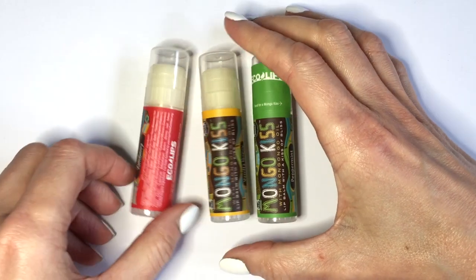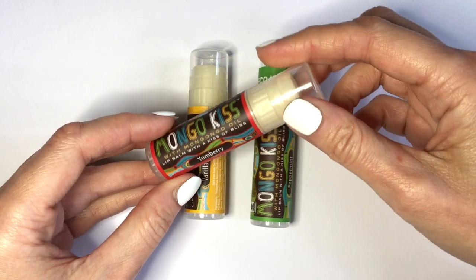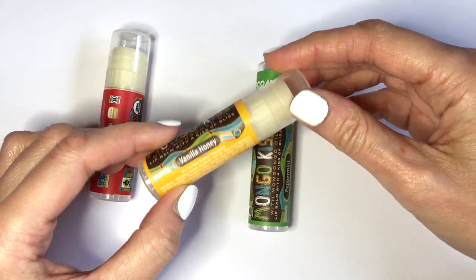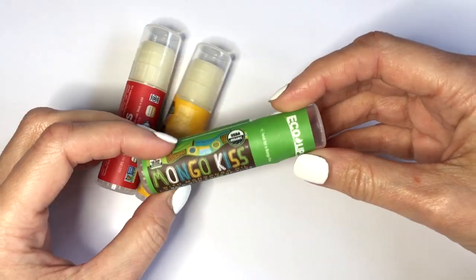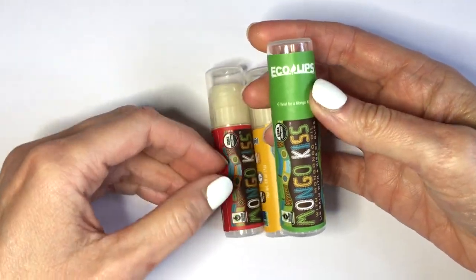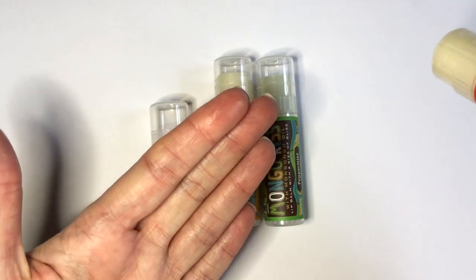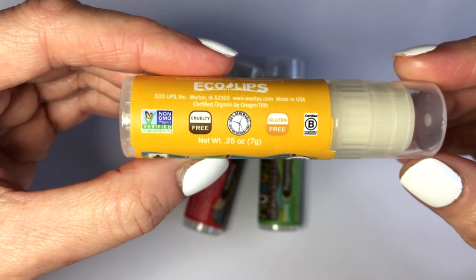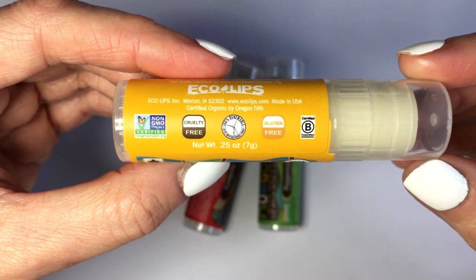I'm using these chapsticks that are from the brand Mongo Kiss. I'm trying this brand — I really like these lip balms. They're really nice. They last a long time, they are shiny, so easy to apply, and they smell nice. The ones that I have are yummy berry, vanilla honey, and peppermint. It's cruelty-free and all that good stuff.